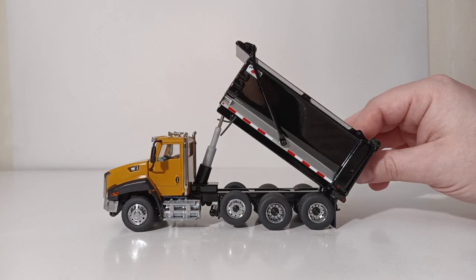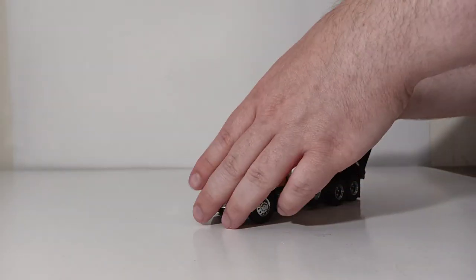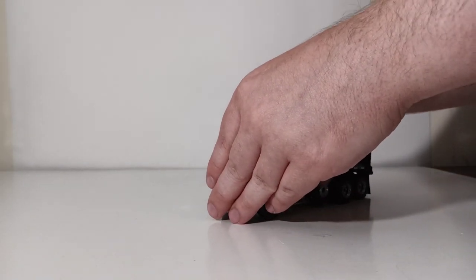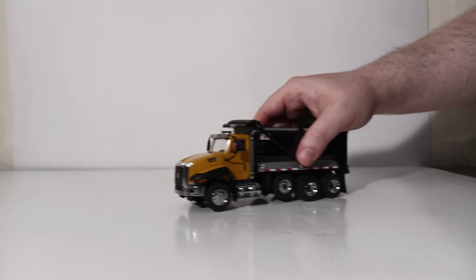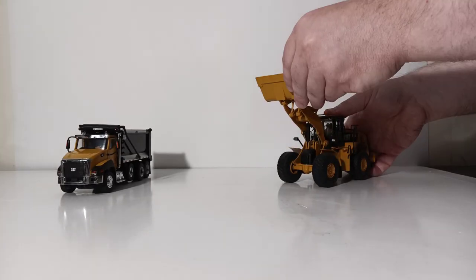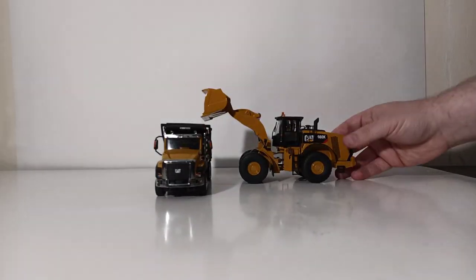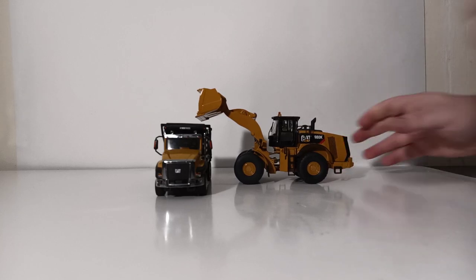The last simulated posing opportunity I'll show you is how the truck looks being loaded by a CAT wheel loader of appropriate size. Let's bring in a Diecast Masters CAT 980K. As you can see, the two make a pretty decent pair together.